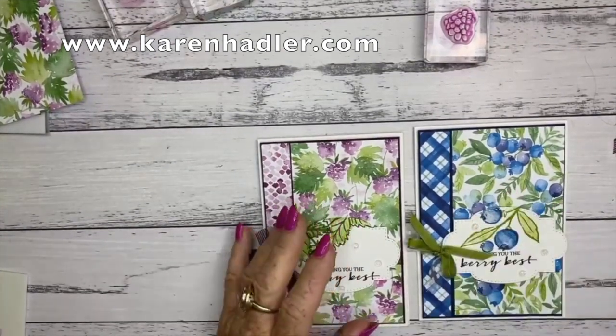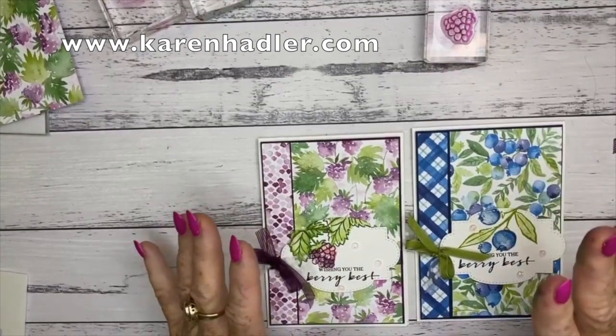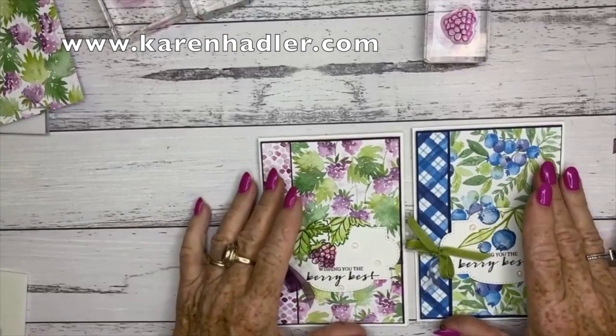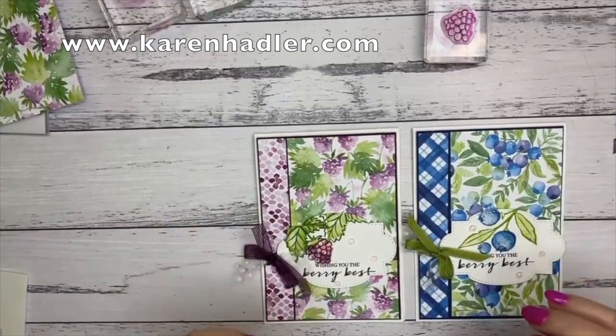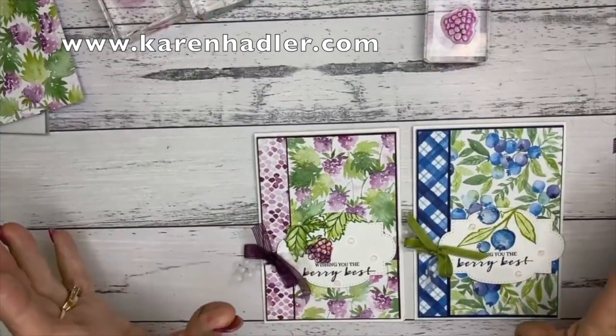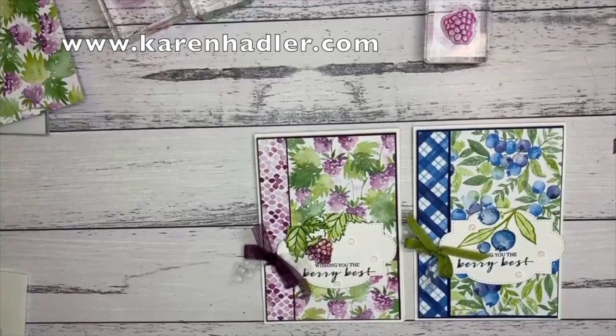So thank you so much for joining me. I really do hope that this is one of the sets that you pick. Honestly, you've got to the end of the month to get this and you will love it, absolutely love it. So make sure you contact me if you want to purchase something so you can get this set free. Otherwise, I look forward to seeing you all again next week. Take care, everybody.